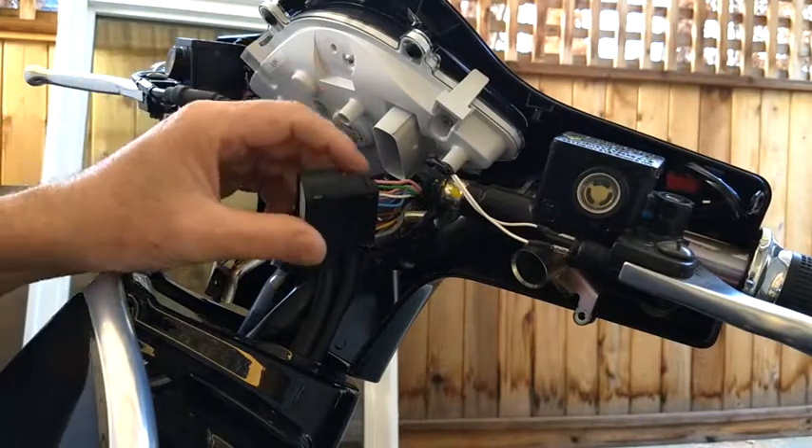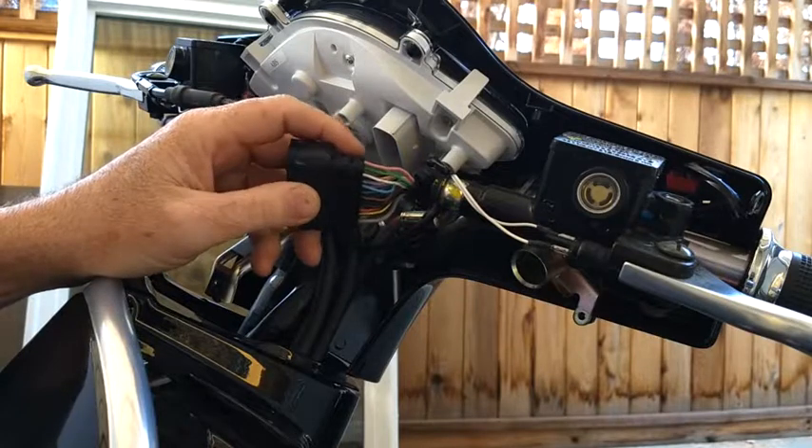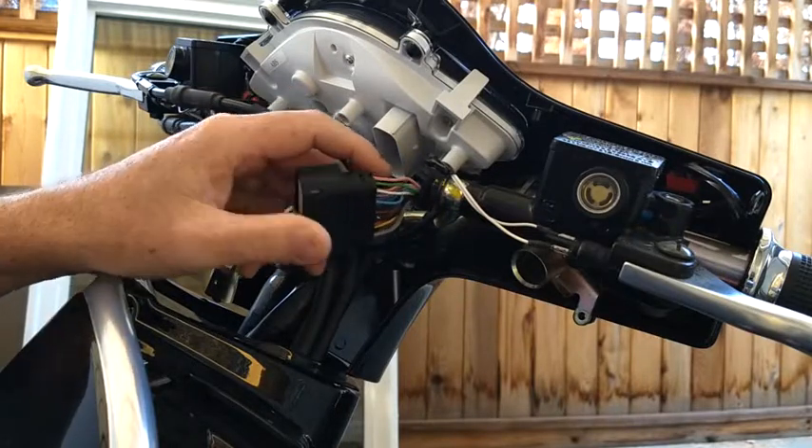This is how to remove a pin from a Molex connector. This is an MX150 and it's on a Vespa.